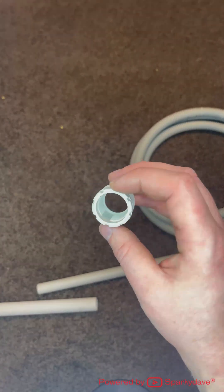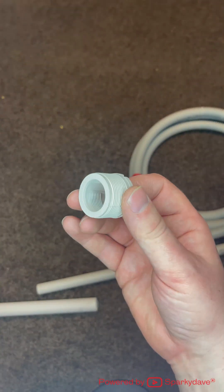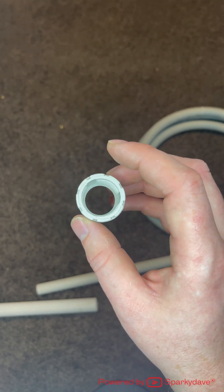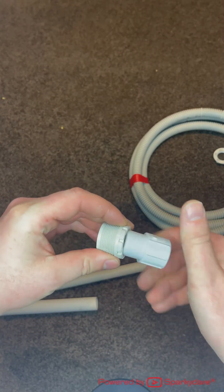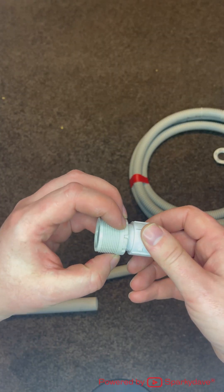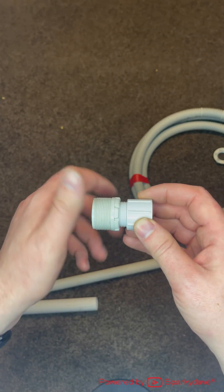Other fittings include a screw to screw adapter. This one is a reducer, stepping down from 32 to 25mm. You can screw your 25mm on one side and then screw a 32mm fitting onto the other side.